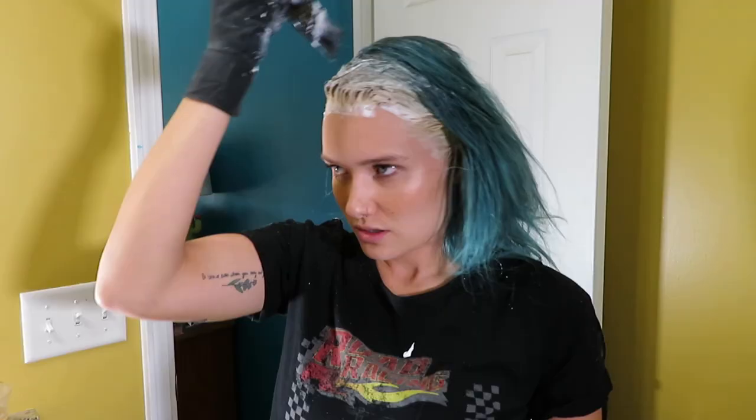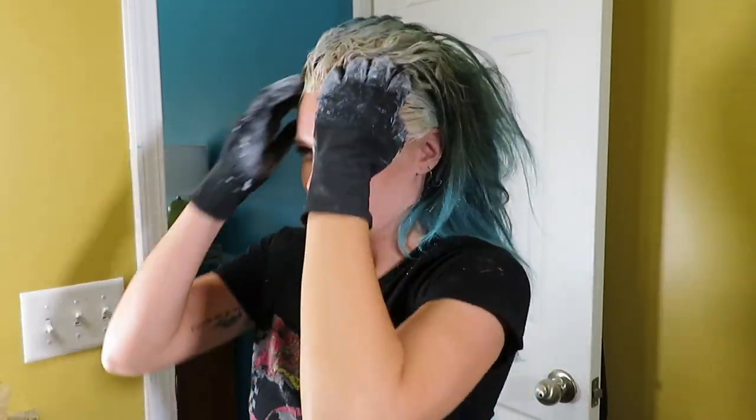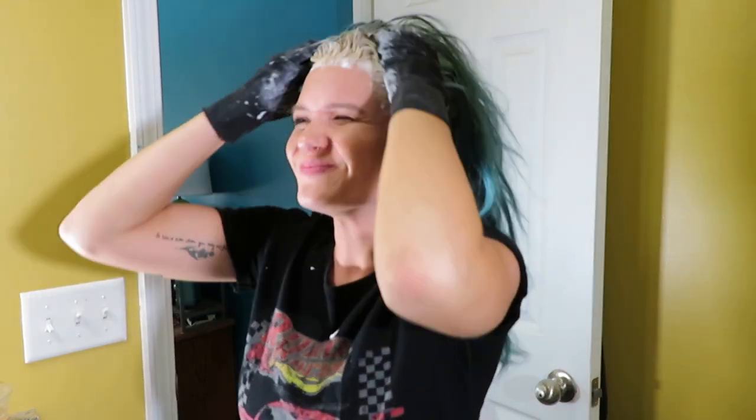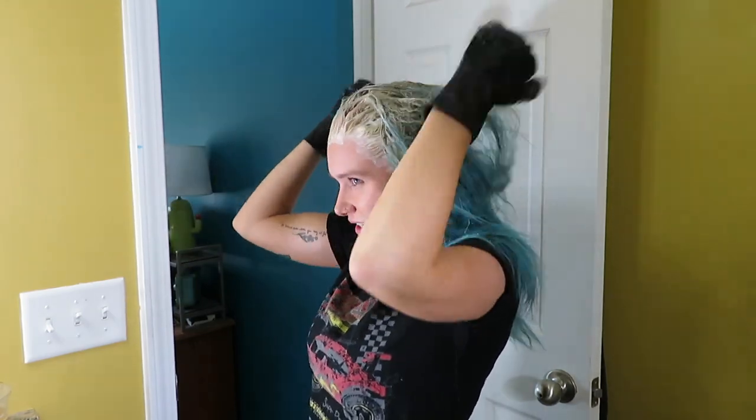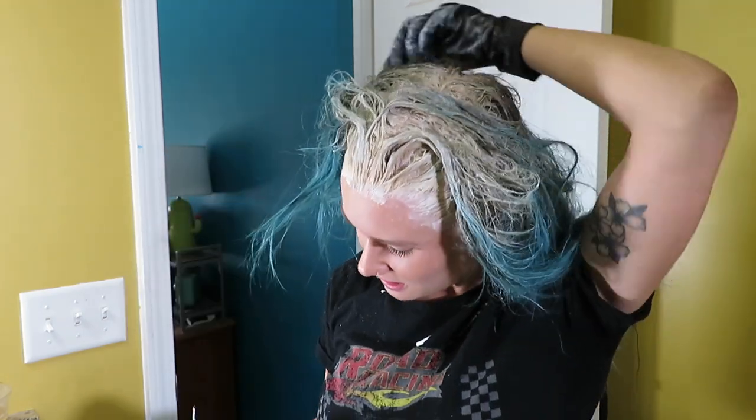Are you dating anyone? No, I'm not dating anyone. All right, so we've got like all the top. We're just going to go in there a little bit. And it's already turning blonde. Now we're going to focus on the back. Obviously I can't really see the back, but what I like to do is just split it and kind of feel around. We'll take a look at the end. I'm not a professional.